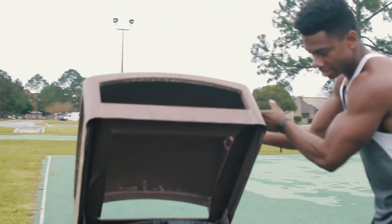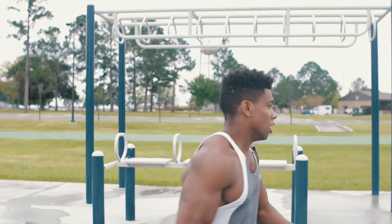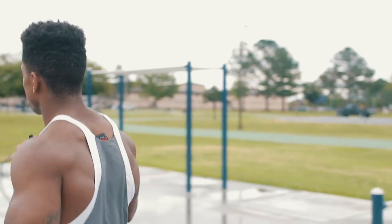All right guys, made it to the park — we're safe here. Those helicopters in the background... we don't have much time because the storm is closing, so real quick let me show you guys the workout for the day.